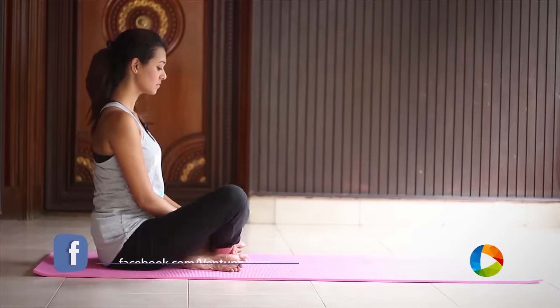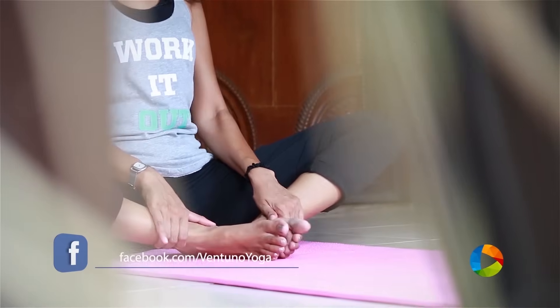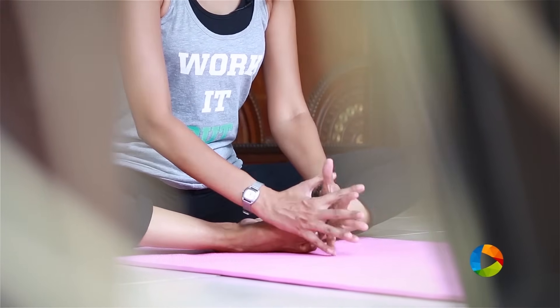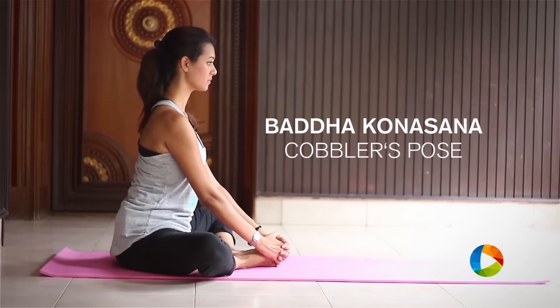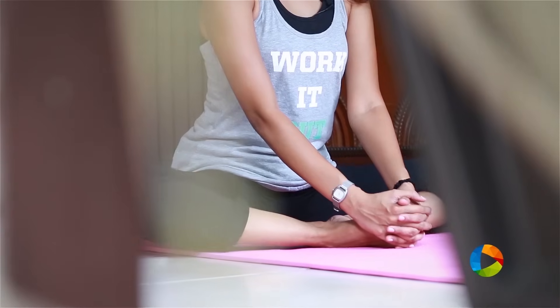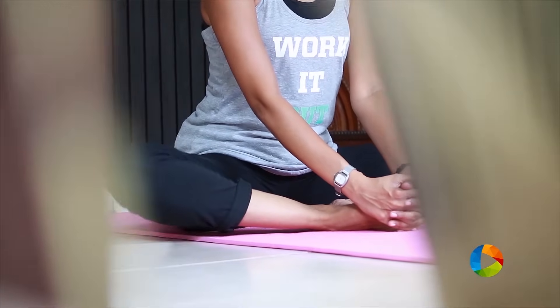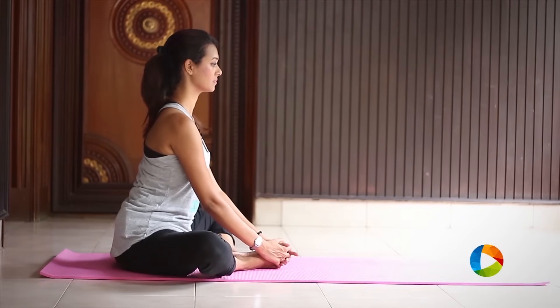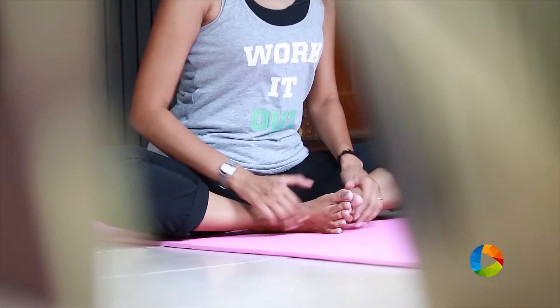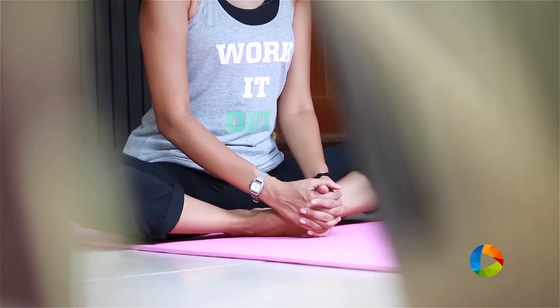Begin to sit with a straight back, keep your soles of your feet together, and interlock your fingers onto your toes and begin to flap your thighs. This helps in opening tightness in your groins and your hips. Make sure your breath is really normal. To intensify the stretch in your groins, pull your feet closer to your pelvis and begin to flap for a couple of times.